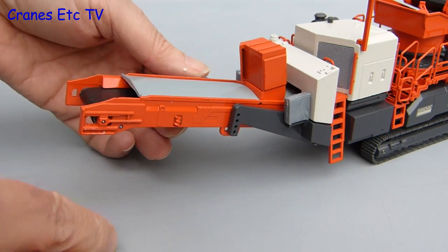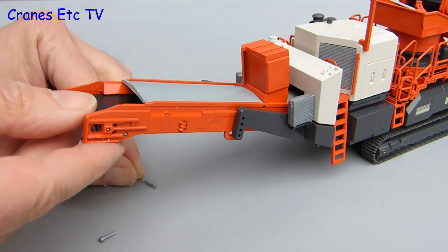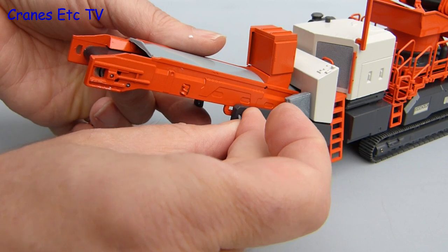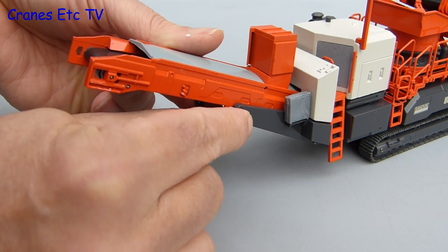At the other end of the machine the height of the discharge conveyor can be altered. There are plastic pins which hold it in place, and when they are withdrawn the conveyor can be raised up and then re-pinned at a higher position. There are four different pinning positions and again this has been implemented well on the model.